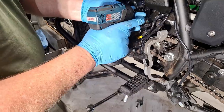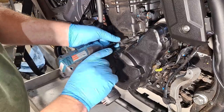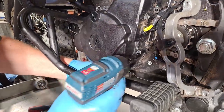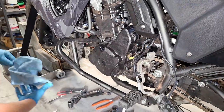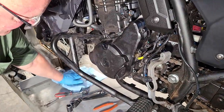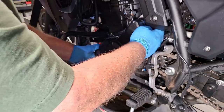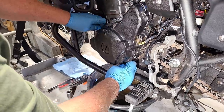Now we'll take off the rest of the bolts. These outer case bolts are 30 millimeters long and they've been the same since the 1987 model. Some people call this the left side outer cover or stator cover, since the stator is in there. It saves a lot of time using the driver tool versus doing it by hand.